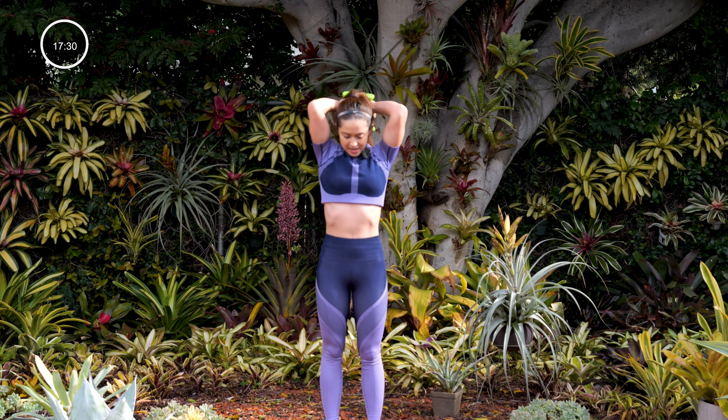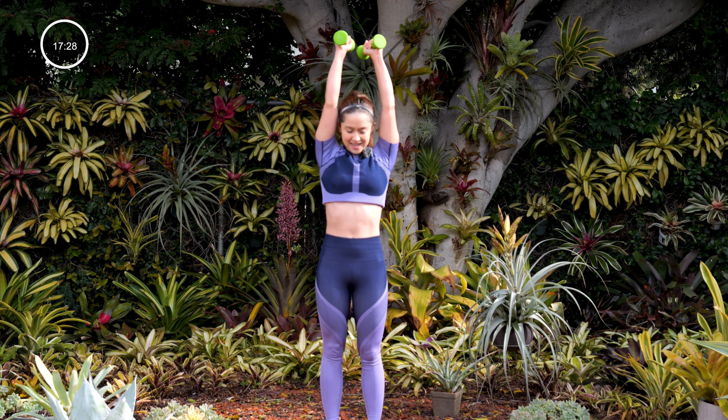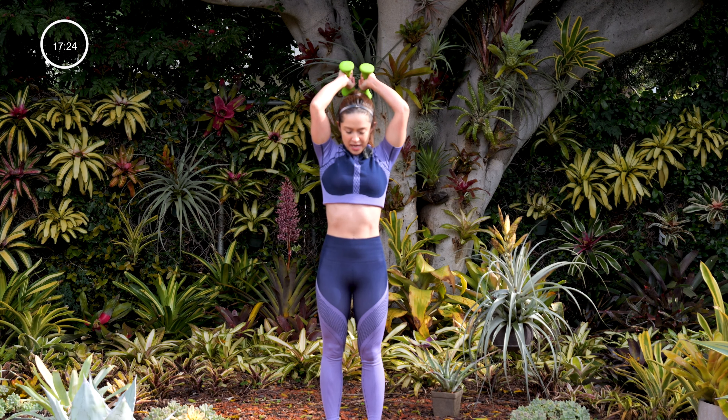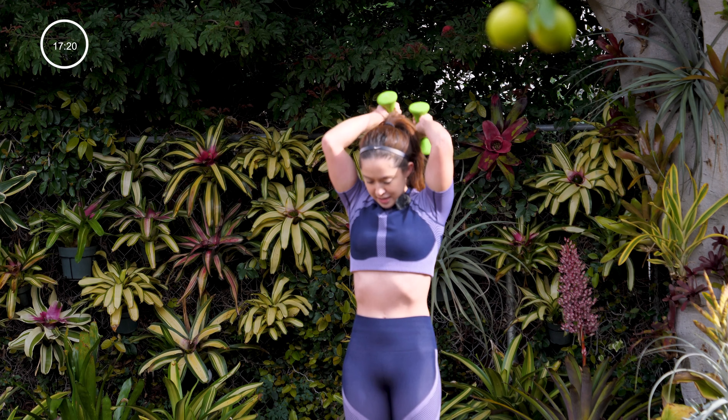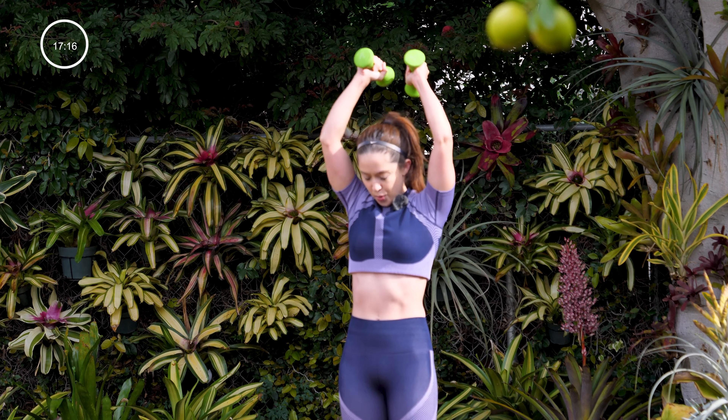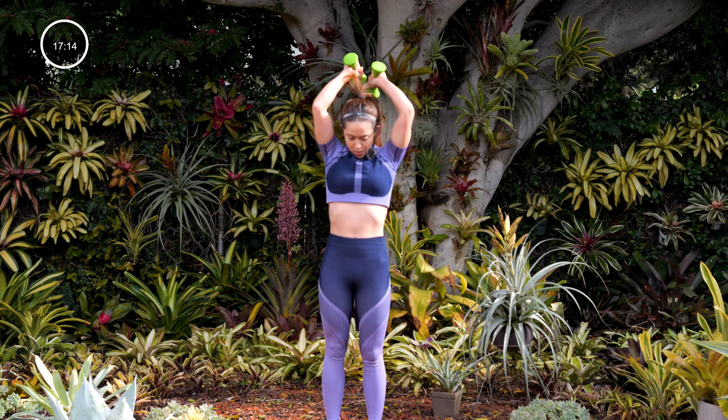Round two — tuck your chin into your chest, elbows are tucked in. Making sure you hit those triceps really good. Down at the last five seconds.